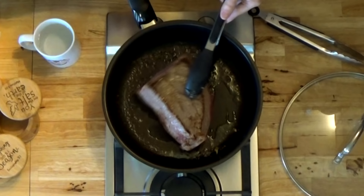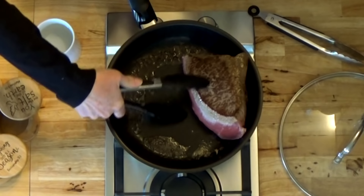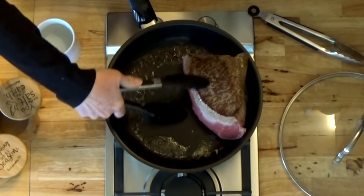Let's check on this real quick. Okay, that side is all nice and brown, so I'm going to sear a little bit more of the outside.